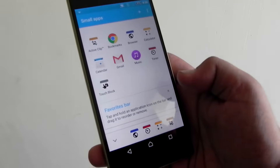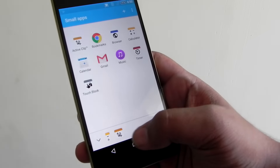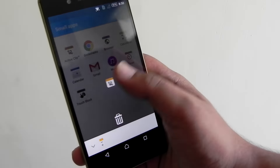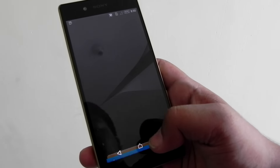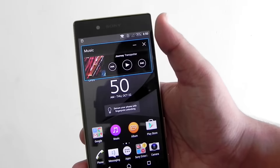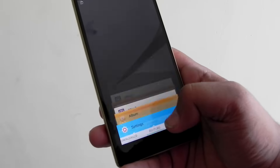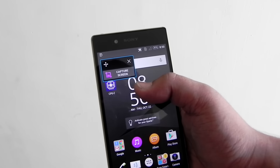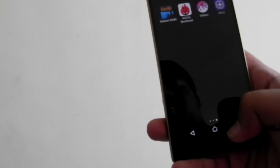These are the small apps Sony has included — it's a nice selection. Not a lot of things are there but it's nice to see, similar to Samsung's floating apps and LG's equivalent feature. You can even have a music app floating around, which is a pleasant inclusion.